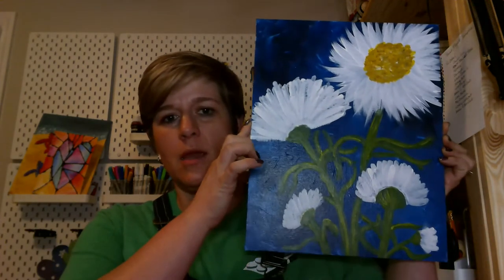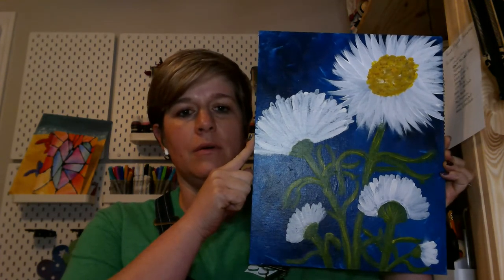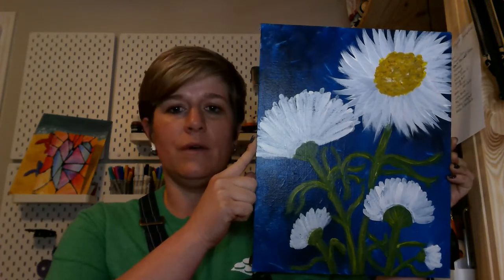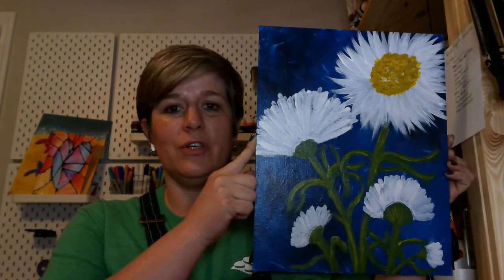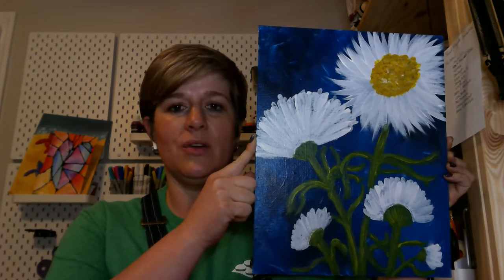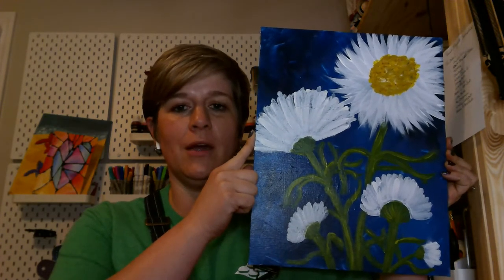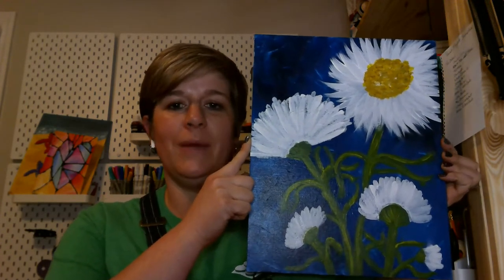Hi everybody, it's Abby with Creative at Home and we're going to be painting today. Thank you for joining me for this tutorial. Today's painting is the Navy Daisies. If you purchased a kit you'll have everything you need in it. If not, I'll be going over supplies here in just a minute. Let's go ahead and get started.